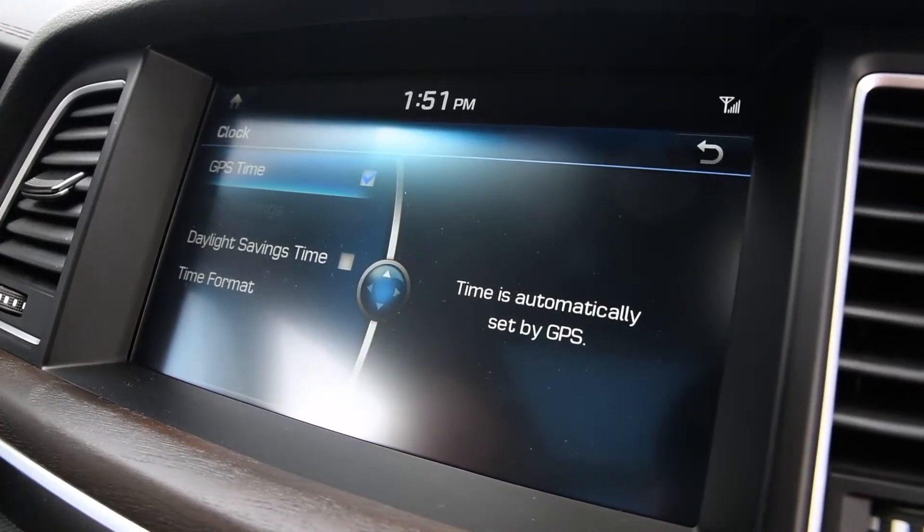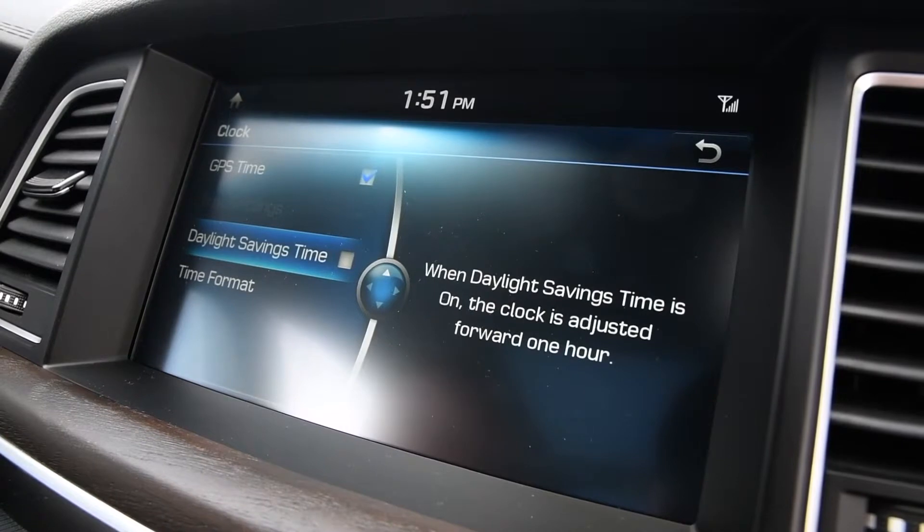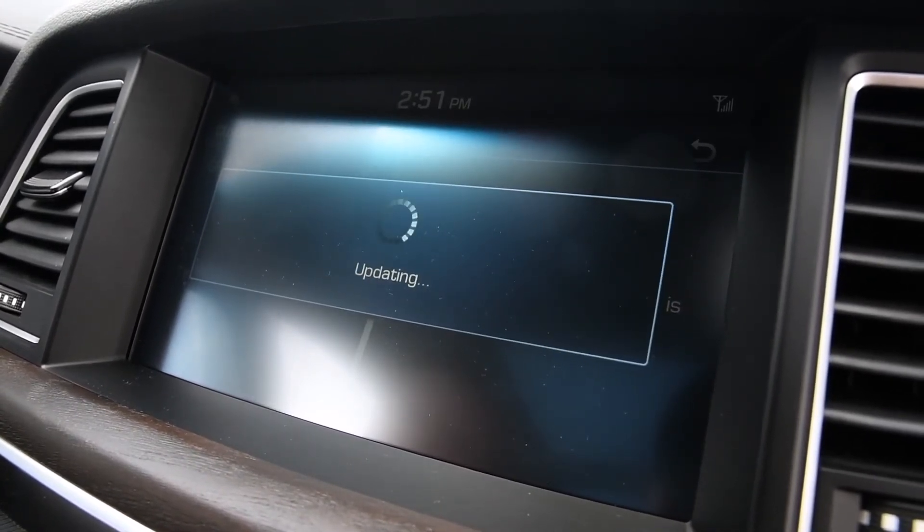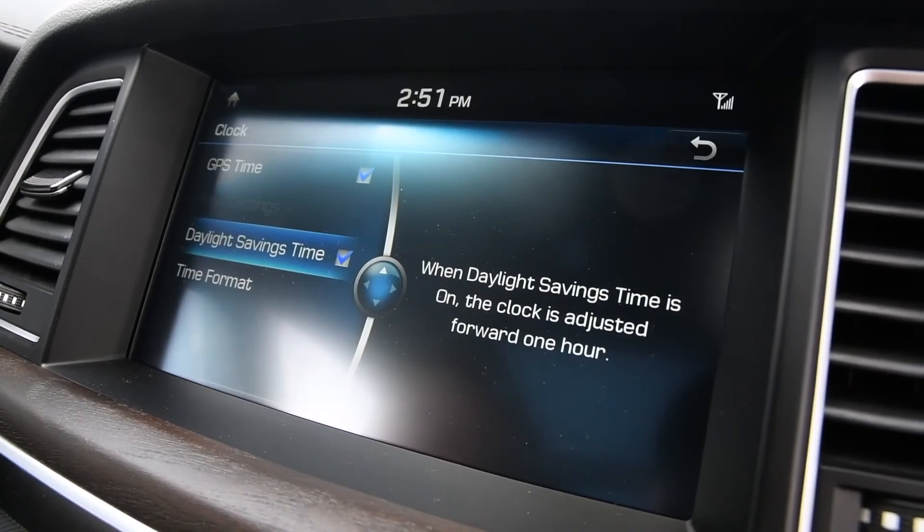You can set what time zone you're in. Just go down to daylight savings time, click that, and it will automatically update the clock for you. That simple.